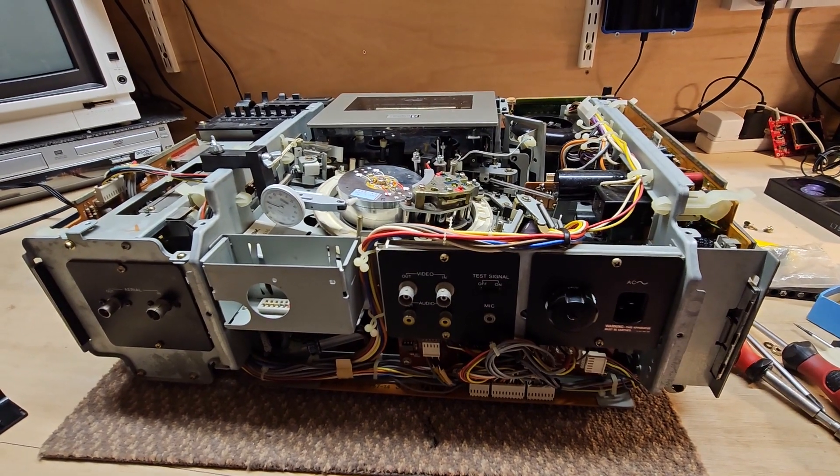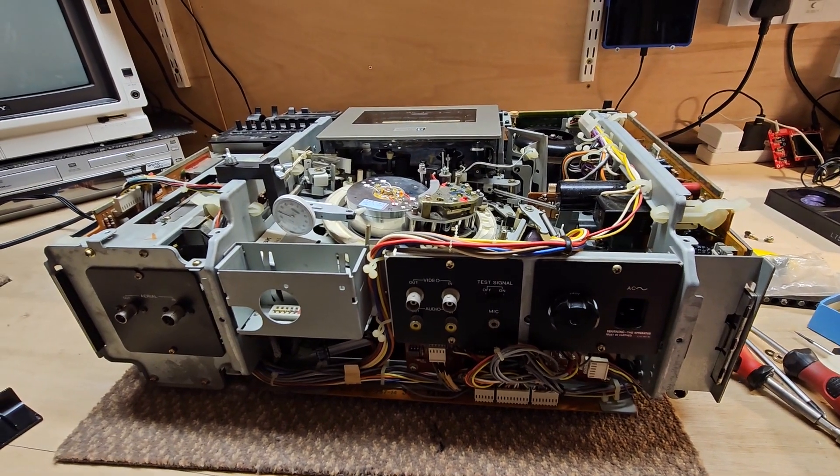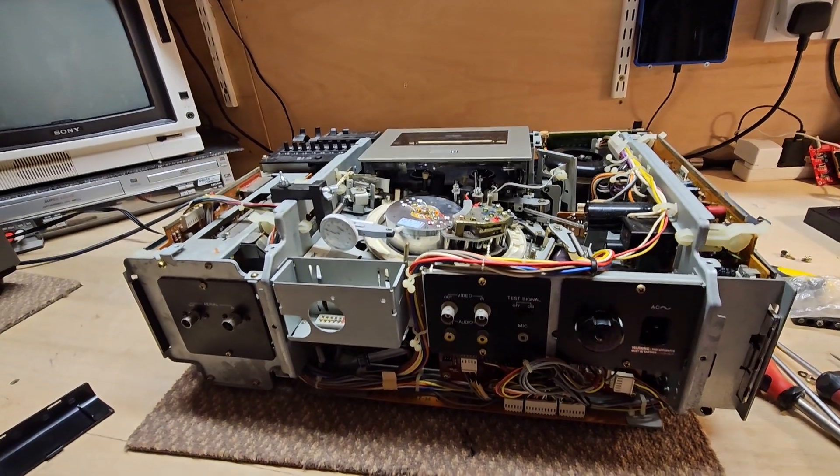Welcome back to the channel. Today I'm having a quick check of the eccentricity of the video drum on this SL8000 Betamax.